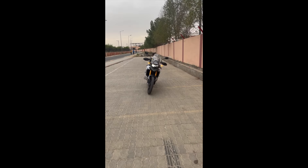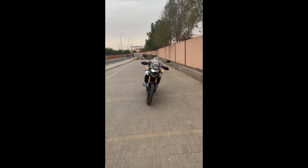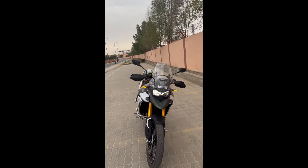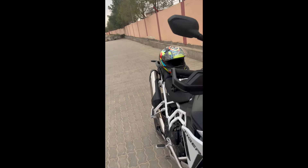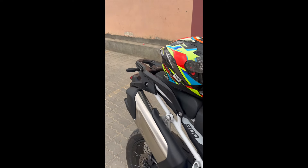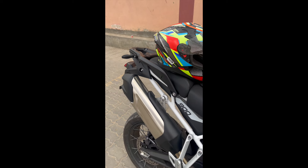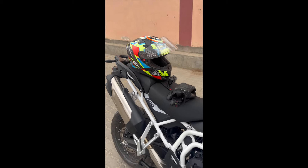One more thing that has changed in this motorcycle is the sound. Let's go closer to hear that exhaust note.